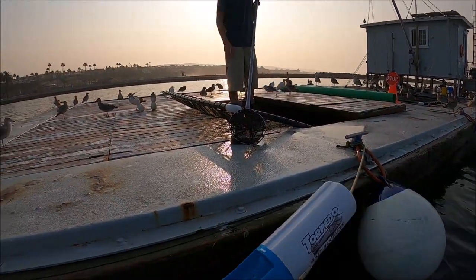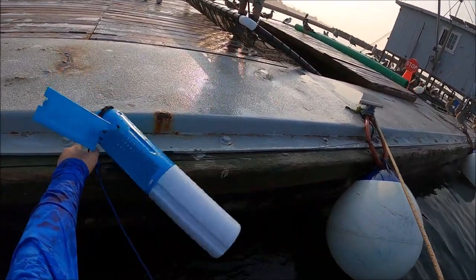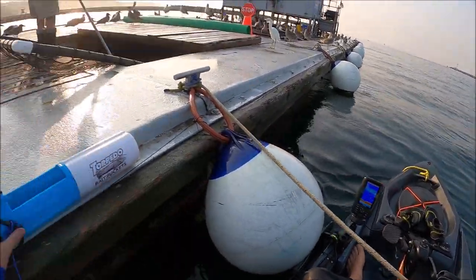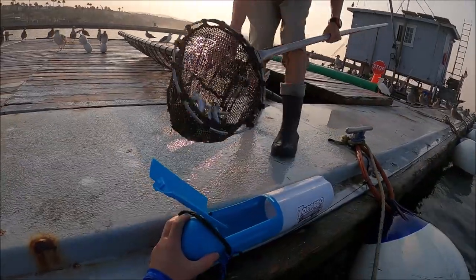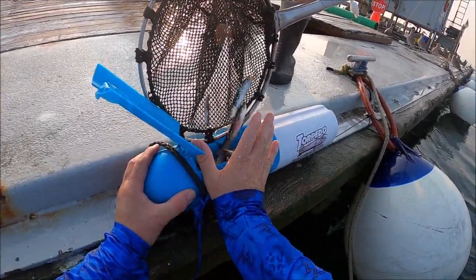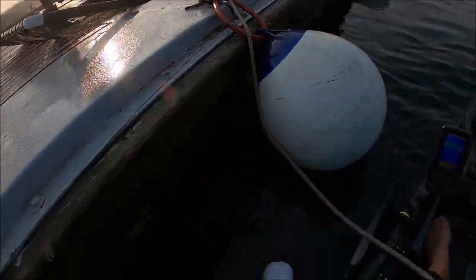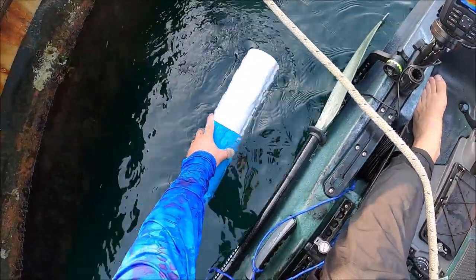Yeah, it goes in there. And then I'll throw it in the water — real quick, first time using it myself. That's the scoop. Okay, here it is guys, in the water. She goes.